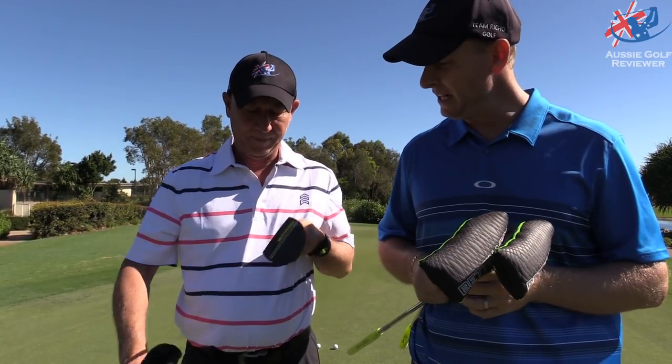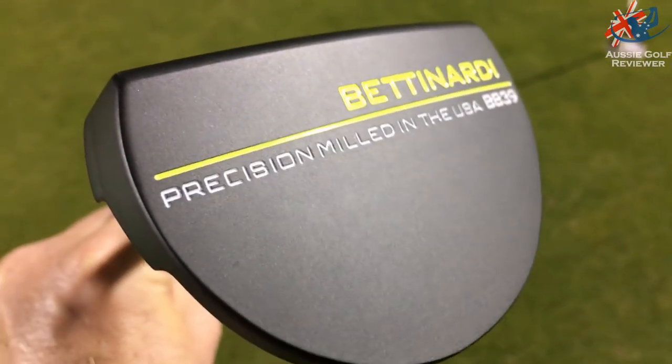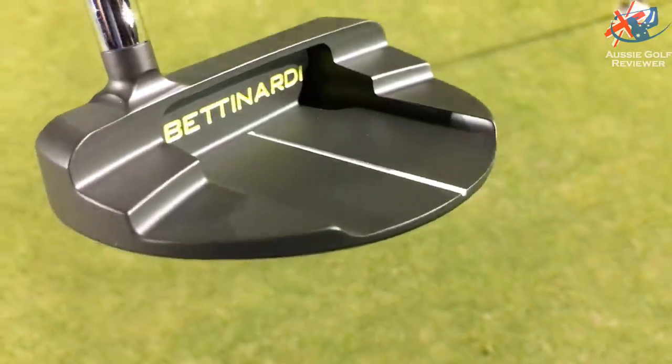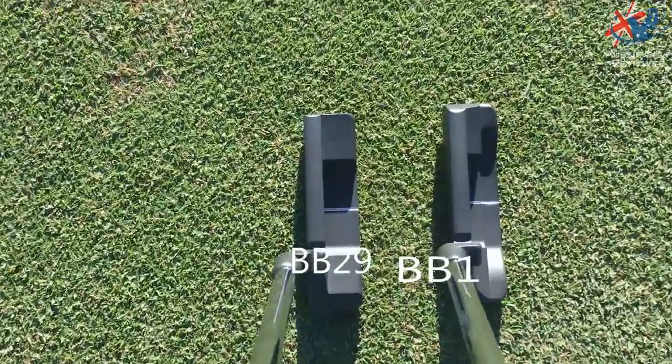So you've got — which one's that? BB — what does it say on the bottom there? BB 39. This should be a BB 1 and a BB 29. Yep, BB 29.